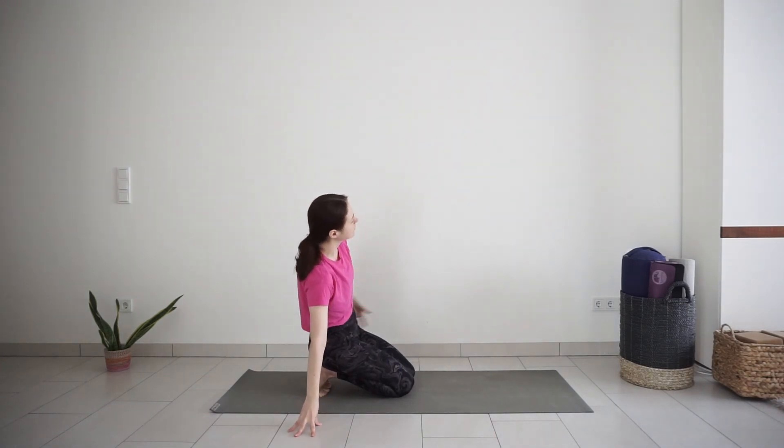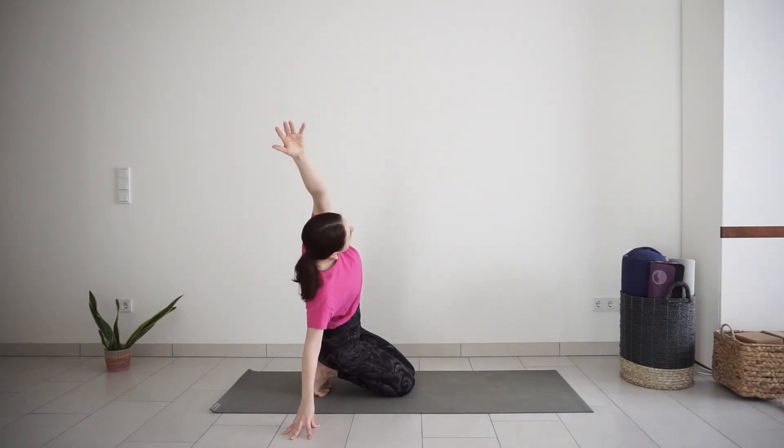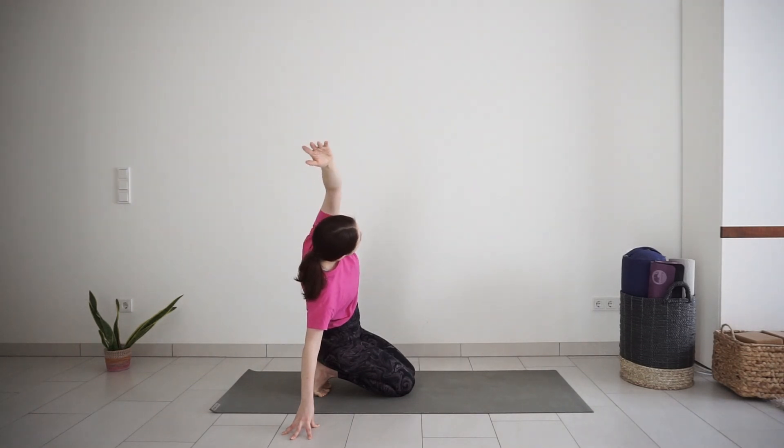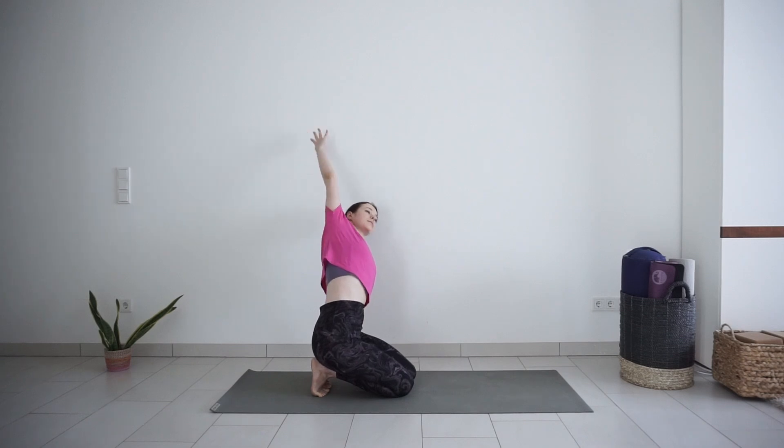Release your right fingertips to the side. With inhale, lift your left arm up and to the right into side bend. One breath here. And switch to the other side — right arm reaching up and over to the left. One more breath. And come back to center.